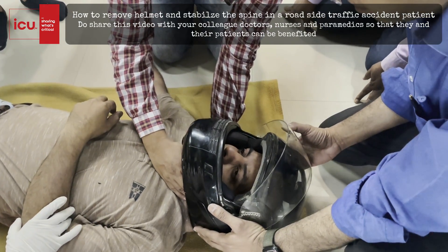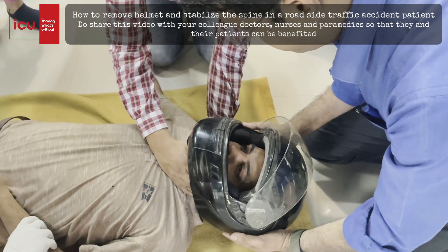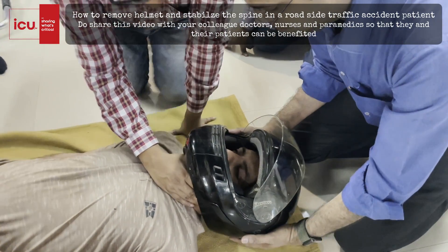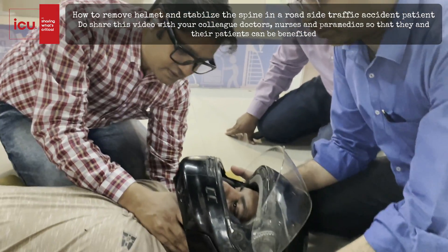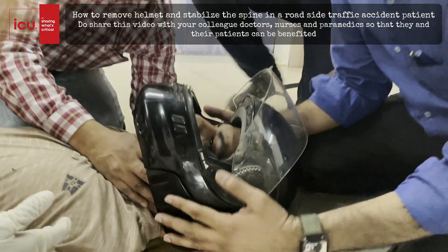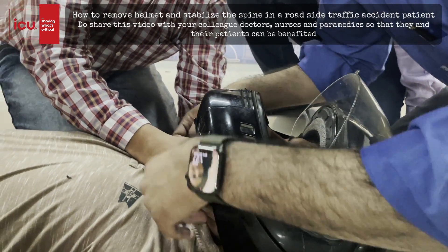Otherwise, if he is not feeling pain, then we will move the neck gently into the neutral position. Now the patient is in the neutral position. His eyes are open and he is interacting. My one hand is at the back of his neck and one hand at the chin. I am stabilizing the neck.